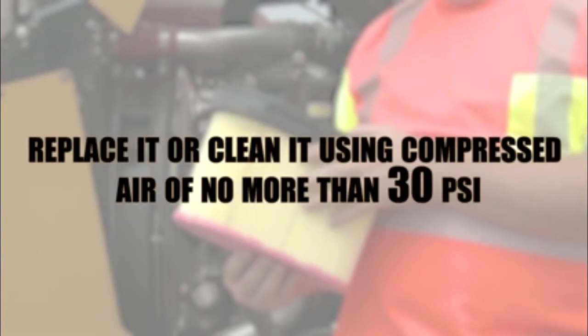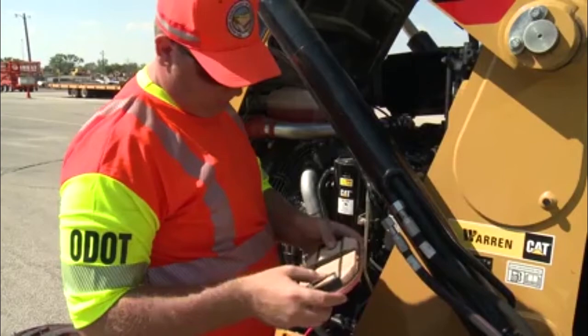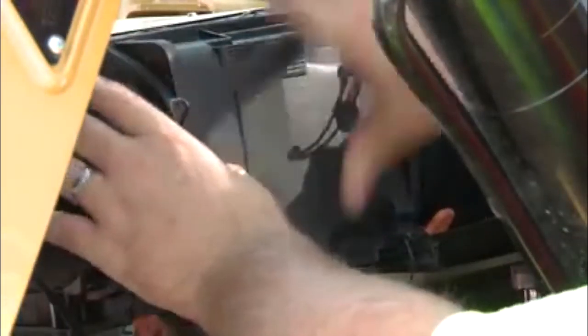If the filter is dirty, either replace it or clean it from the inside out using compressed air of no more than 30 PSI. The secondary filter should not be cleaned. Replace it every third time the primary filter is cleaned. Do not tap, strike, or wash the filters. Wipe down the inside of the filter housing. Reinstall the filters and filter housing.